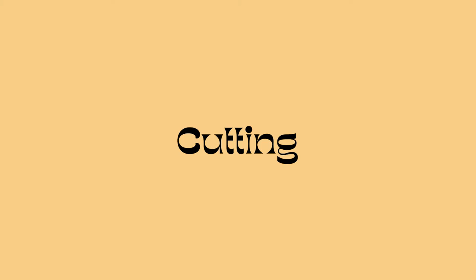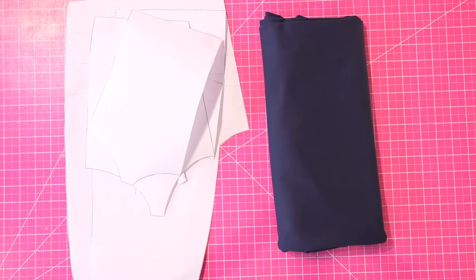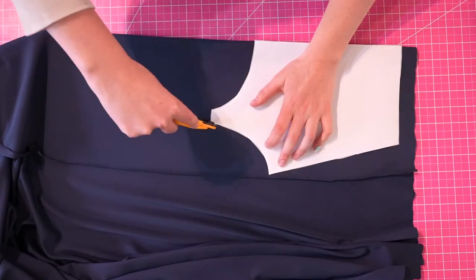Now we can begin cutting. Here is the official cut list for your reference — this is also inside the written directions if you want something that won't go off screen in a couple seconds. Most of the pieces we're going to be cutting on the fold, but the back bottom piece we're going to be cutting two mirrored. I'm just going to go through my cut list and cut each piece one by one.